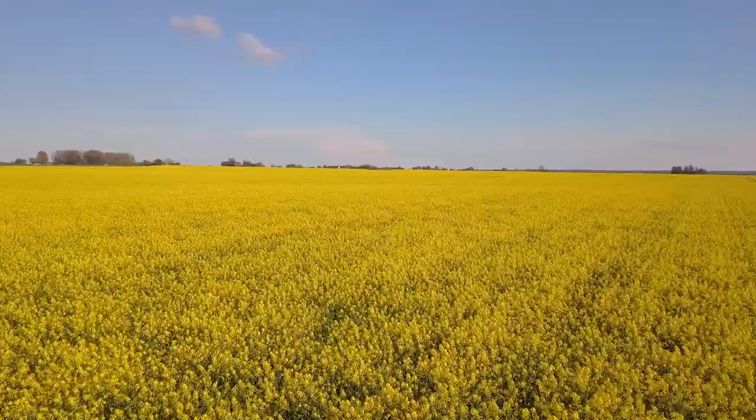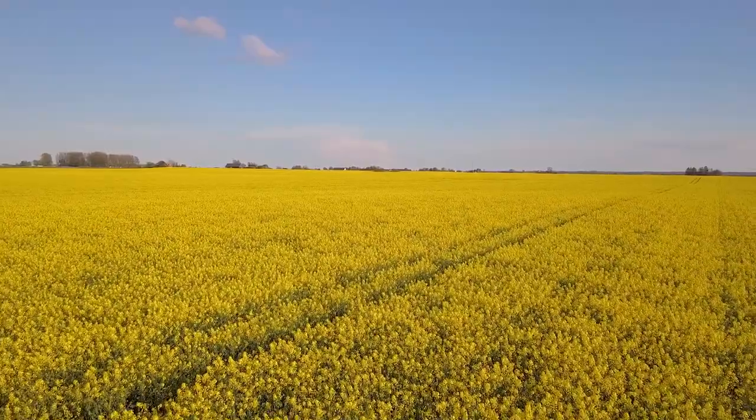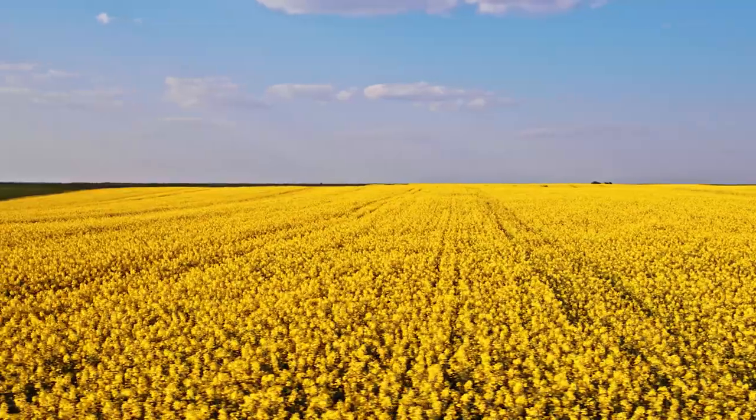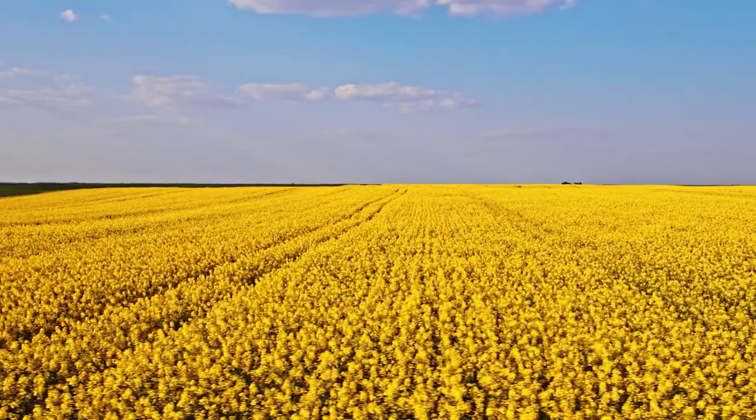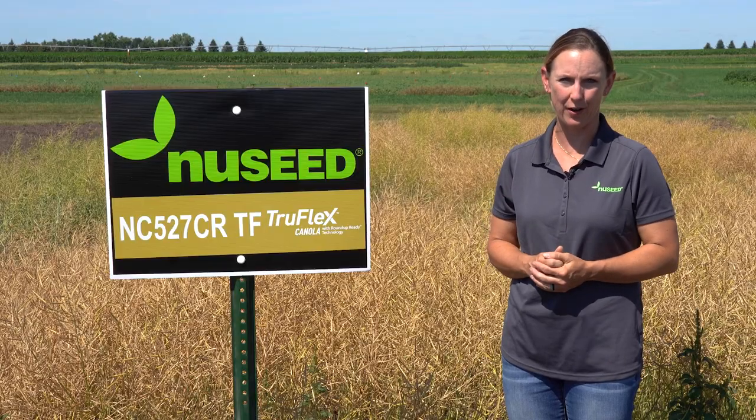This hybrid comes out of the ground fast with its excellent early season vigor and stands well all the way until harvest time. This hybrid also has excellent oil content and test weight, helping to earn you money on the farm.